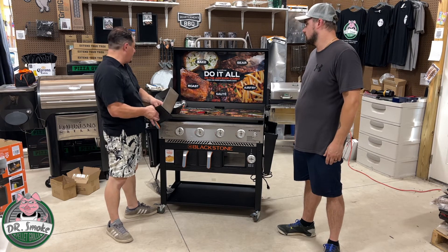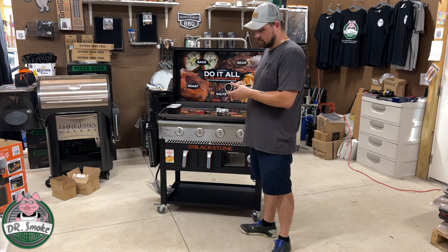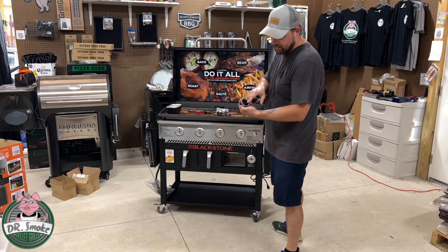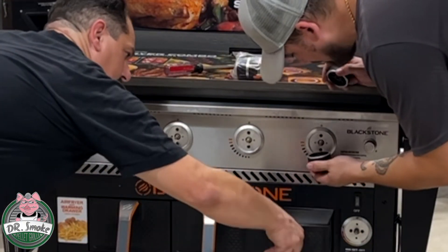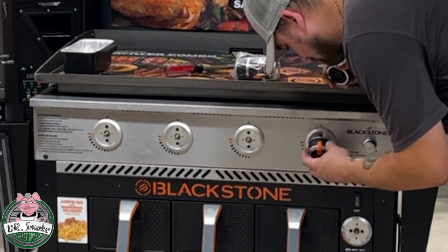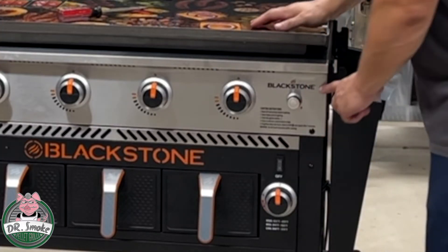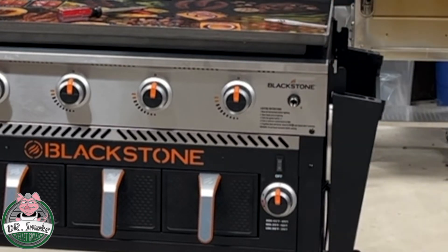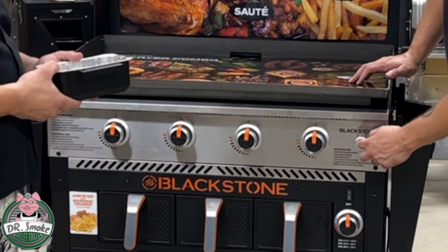The next step is going to be mounting the handles. These beautiful handles all look to be the same — five total. You just line up with the flat side and turn it on. Next step is putting the battery in here — this just unscrews. Anybody who's had a grill before knows the drill. Just put your battery in, hit your igniter, and you'll hear it go.